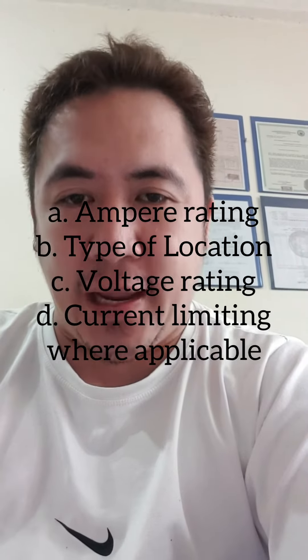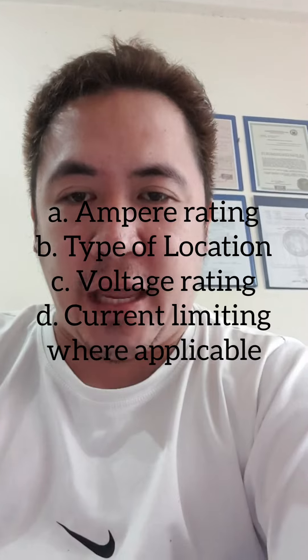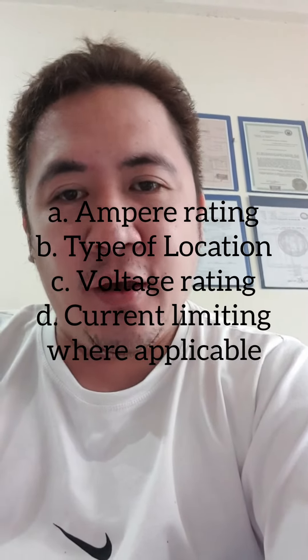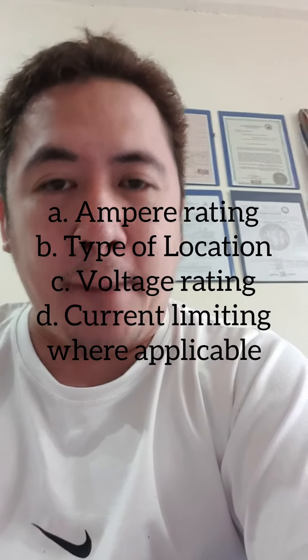A. Ampere rating. B. Type of location. C. Voltage rating. D. Current limiting where applicable.